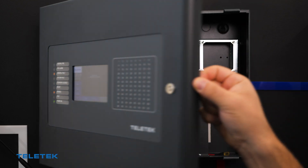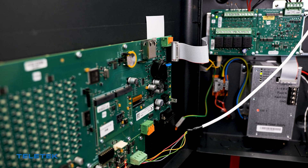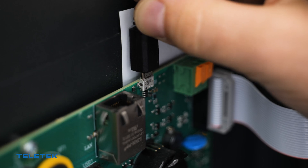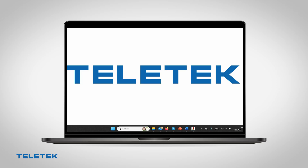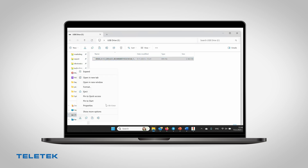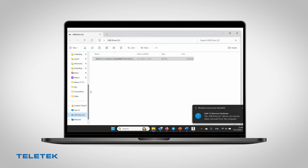Connect the Iris panel to the PC with the USB cable. In a few seconds, the panel will be recognized by your PC as a removable device. Drag or copy-paste the upgrade tool file into the removable device.